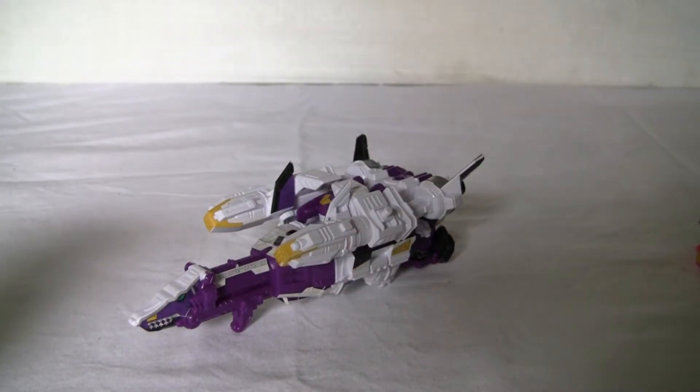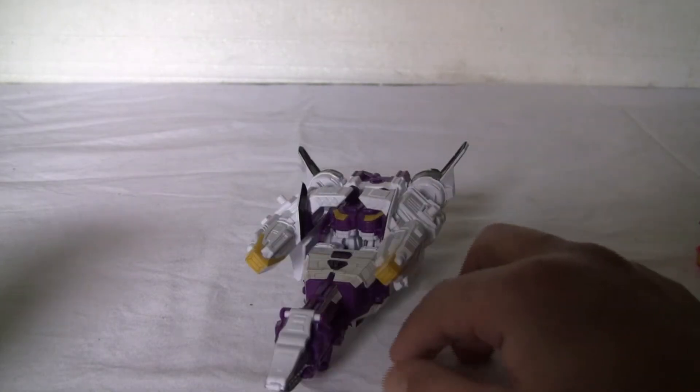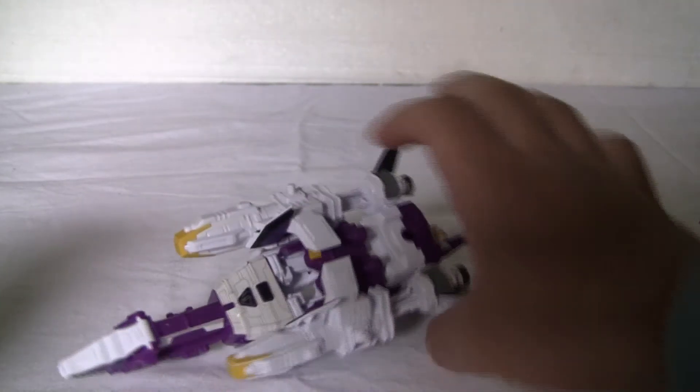Hey everybody, welcome to Wednesday. Today we will be looking at Plesuon or the Plesiozord. So let's get him in. Plesiozord here — Plesuon — is very much a rocket ship in its regular mode.